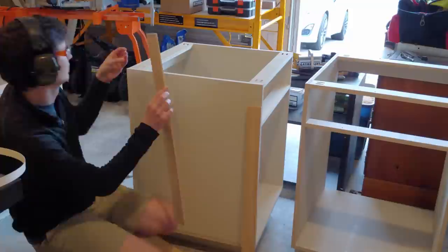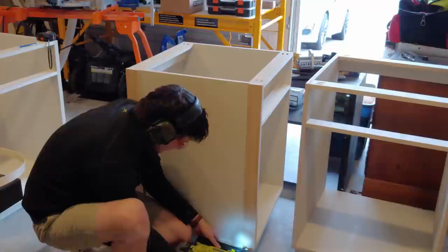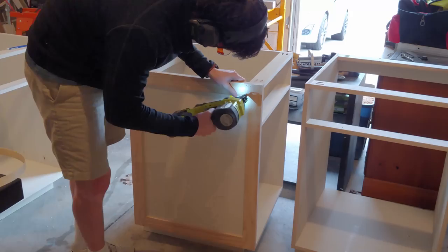I cut two 31 inch stiles out of my trim pieces, added glue to the backside, and shot ⅝ inch brad nails to hold them in place, making sure the trim was flush with both the top edge and the vertical edge of the cabinet. Once those stiles were in place, I cut, glued, and nailed in the rails in between them. It's amazing what a difference a little bit of trim can make.